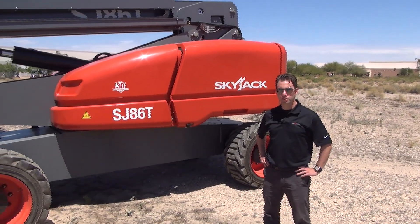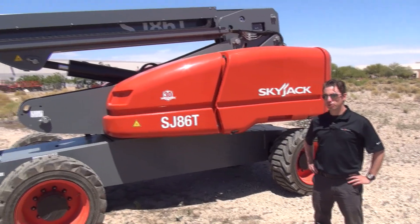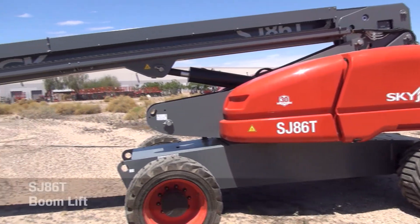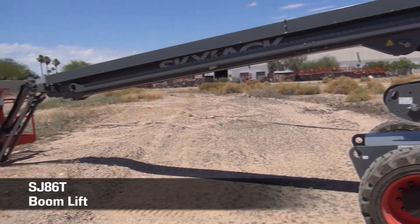My name is Corey Conley. I'm a product manager at Skyjack and I'm here to introduce our newest addition to our boom lineup. This is the SJ86T. We actually have another model, the SJ82T, which is a no-jib machine.